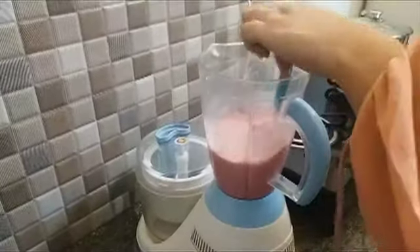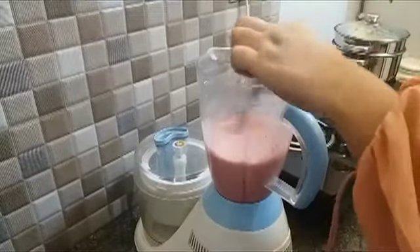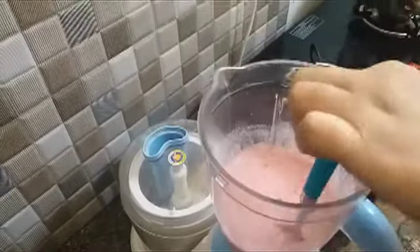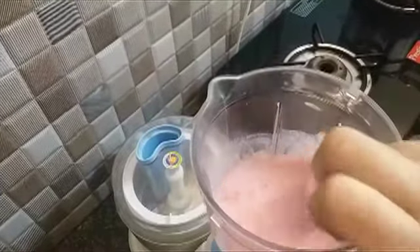Let's check if it is done. As you can see, it's all blended properly — there are no strawberry pieces left. It's smooth.